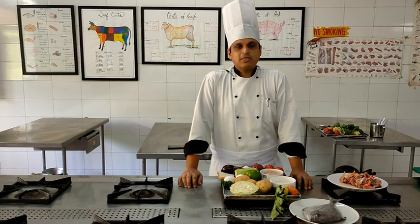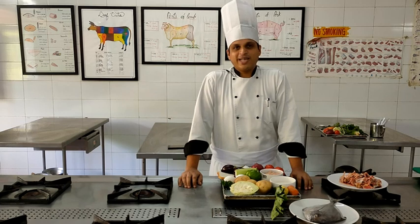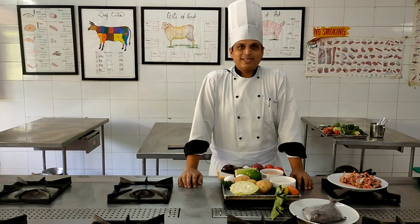This dish is classically accompanied by a tomato sauce - the French style tomato sauce, which has bacon, onion, carrot, and celery in it. You have already seen a video and demo of how it is done.